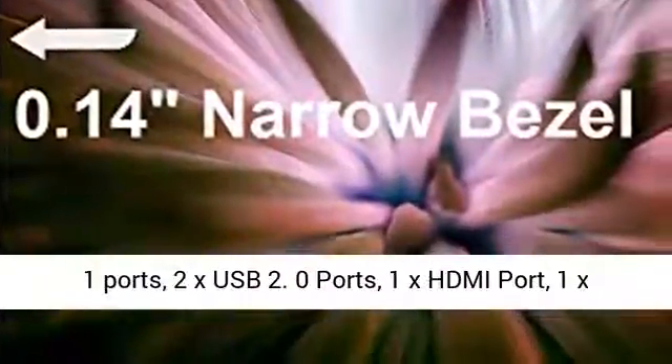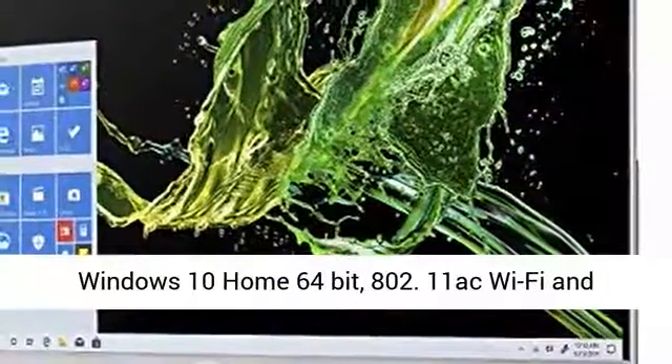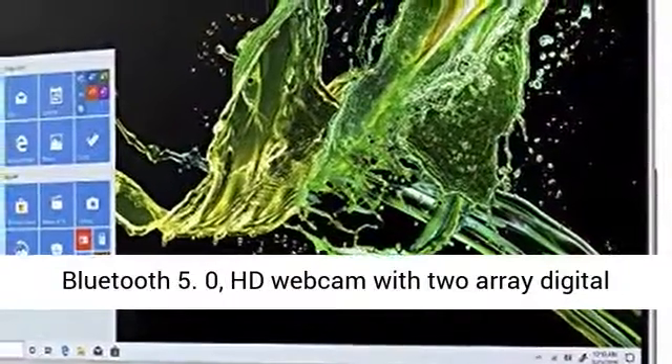2x USB 3.2 Type-A Gen 1 ports, 2x USB 2.0 ports, 1x HDMI port, and 1x Ethernet RJ45 port. Operating system: Windows 10 Home 64-bit.